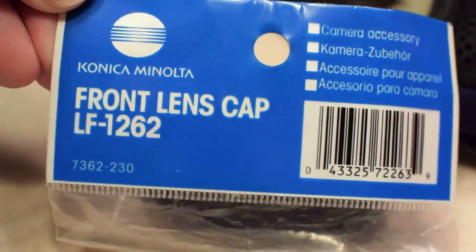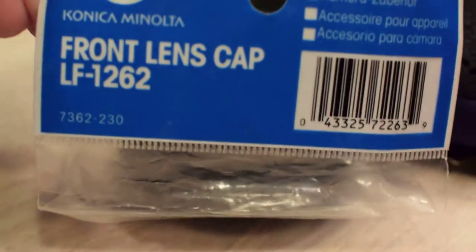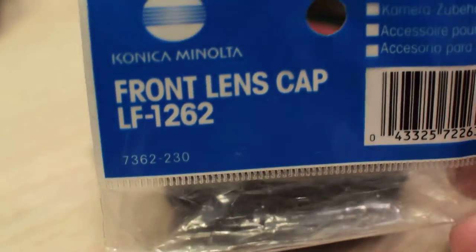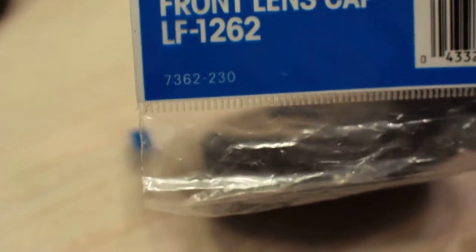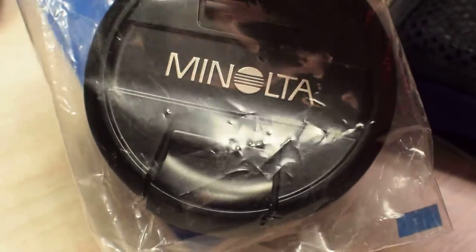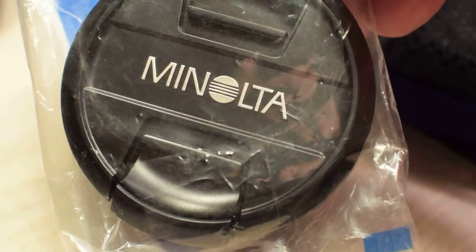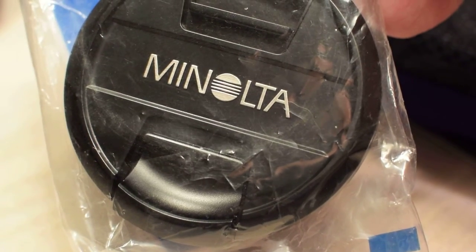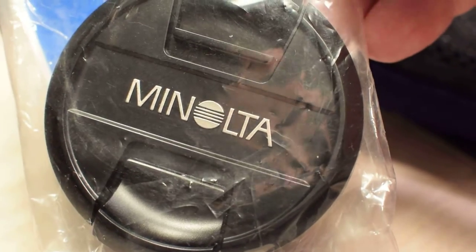Still in the original package — these are extremely hard to find on eBay and cost me about twelve dollars. I'm very happy to actually have the original lens cap for my 24-85 millimeter lens, which was a steal at sixty dollars like eight years ago.